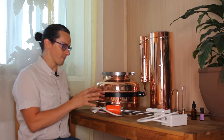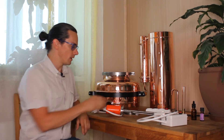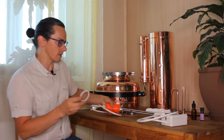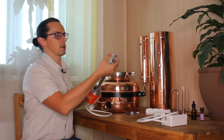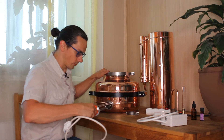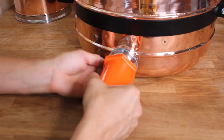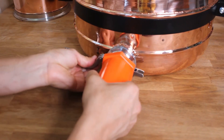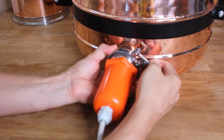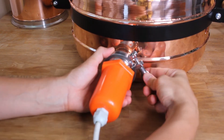So you have got the still with heating element. How do you connect it? How do you plug it? First you have to take this rubber seal — a silicone seal actually — and put it on the heating element, and then you connect it and install it into the boiler.